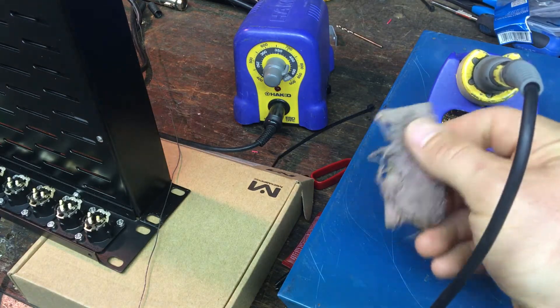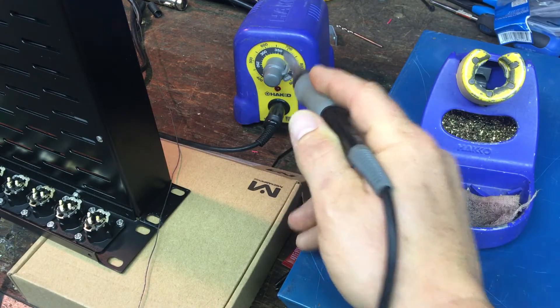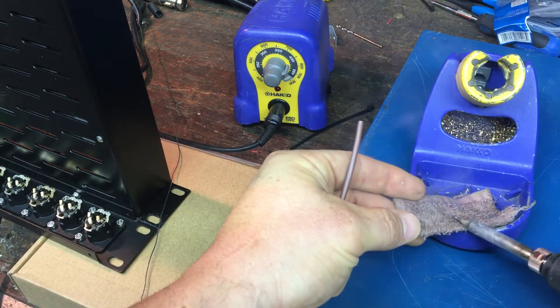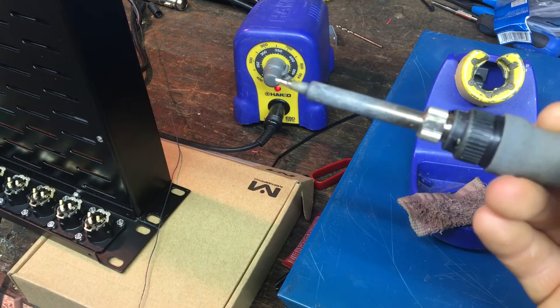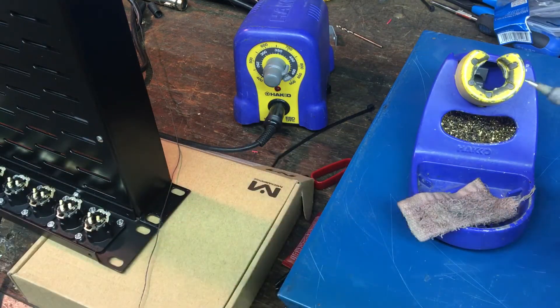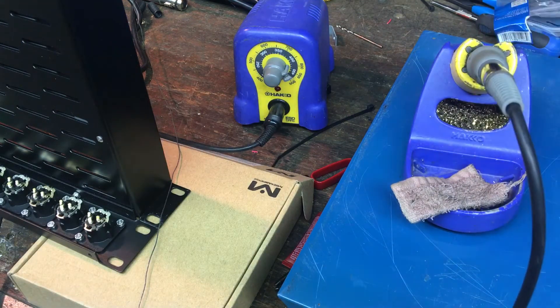I've already got my replacement sponge wet and my soldering iron is turned on — it's at about 410-425, something like that. I'm going to first get the junk off my iron that's been there for a while. The key to soldering is basically a clean tip. If the metal's bright, then it's pretty clean. You can use the wire in there to get it clean, but we're going to finish prepping that tip in a bit.